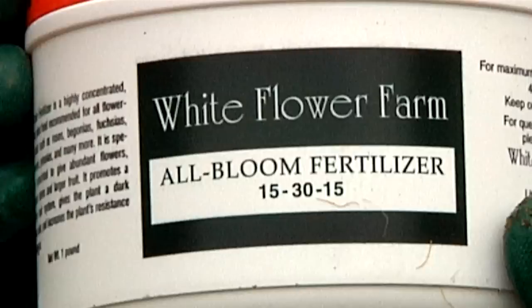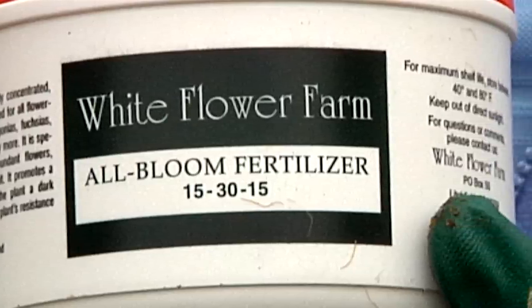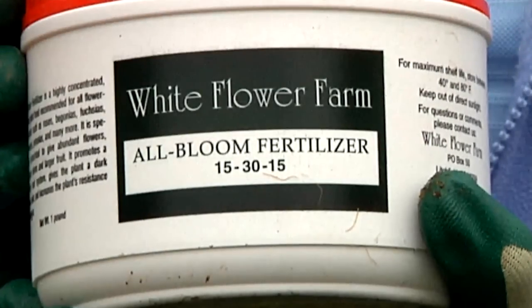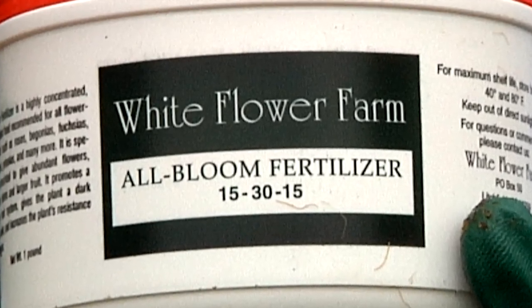Also, plants in containers have to have fertilizer. At least once a month during the growing season — as your tomato is growing up and you're giving it support — make sure that you're using fertilizer at least every two weeks while it's growing.